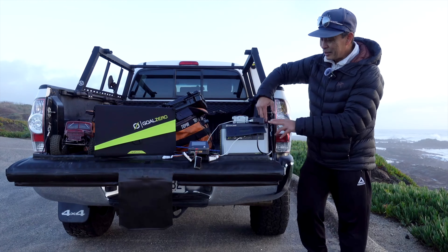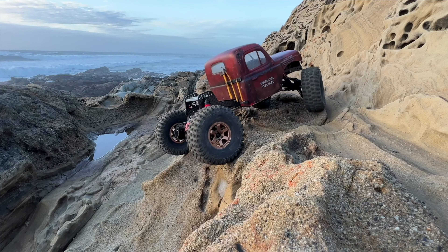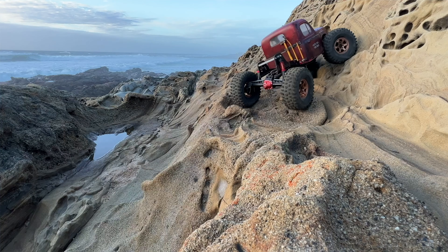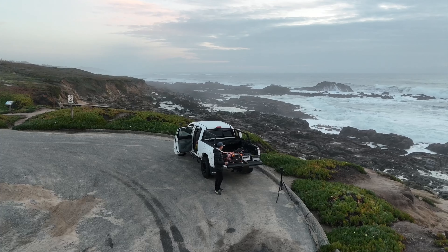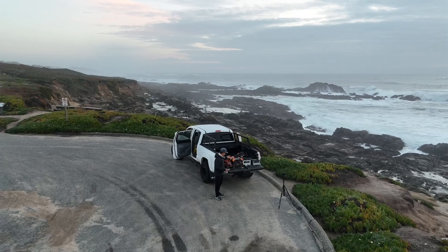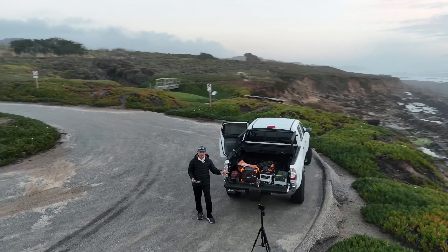I have the 500 out here testing some RC cars and I'm able to charge them in the field — charging an RC battery right here with a charger. I can charge it with AC or DC; AC is easier. I also have my drone here for basically unlimited flying, and my GoPro is charging with this unit too.